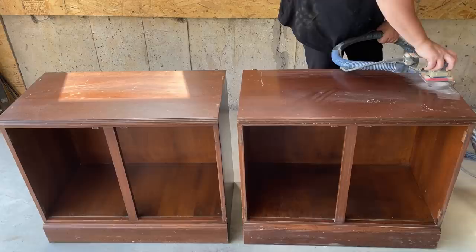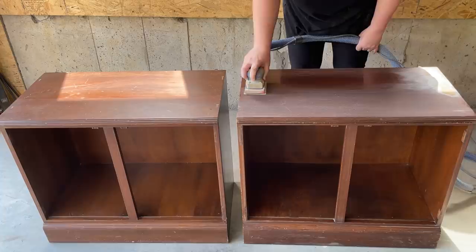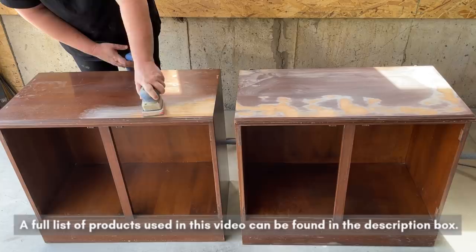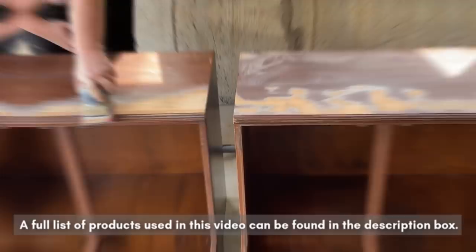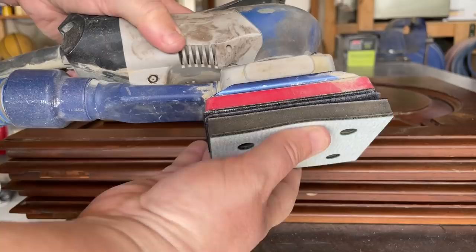Here I'm using my Surf Prep 3x4 Electric Ray sander with some 100-grit sandpaper on it. My goal wasn't to sand all the way down to bare wood — I really just wanted to buff out the deeper scratches and give everything a good scuff sanding so that my paint has a really nice surface to attach to.